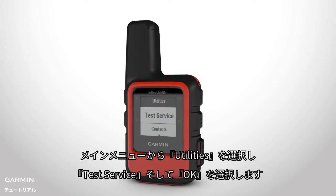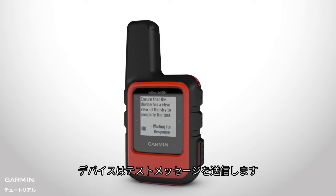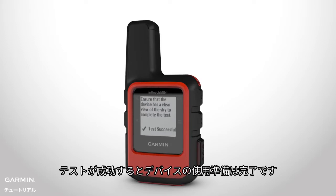Select Utilities from the main menu, then Test Service and OK to begin. Your device will send out a test message. If the test is successful, your device is ready.